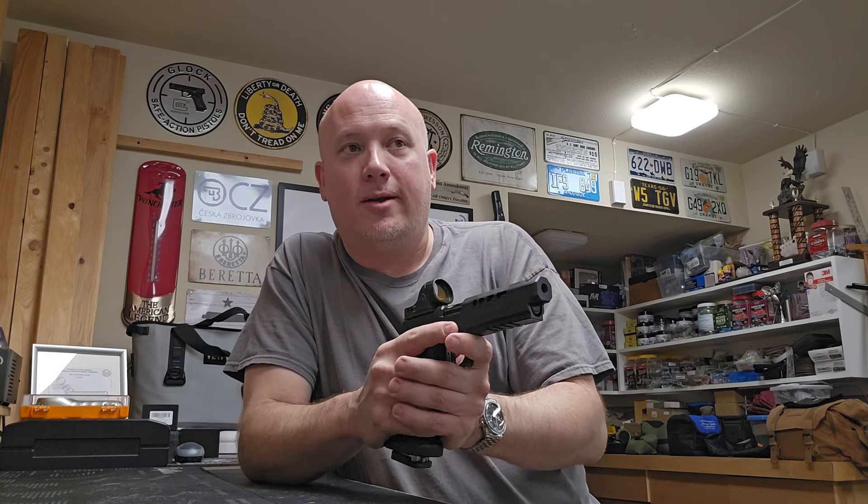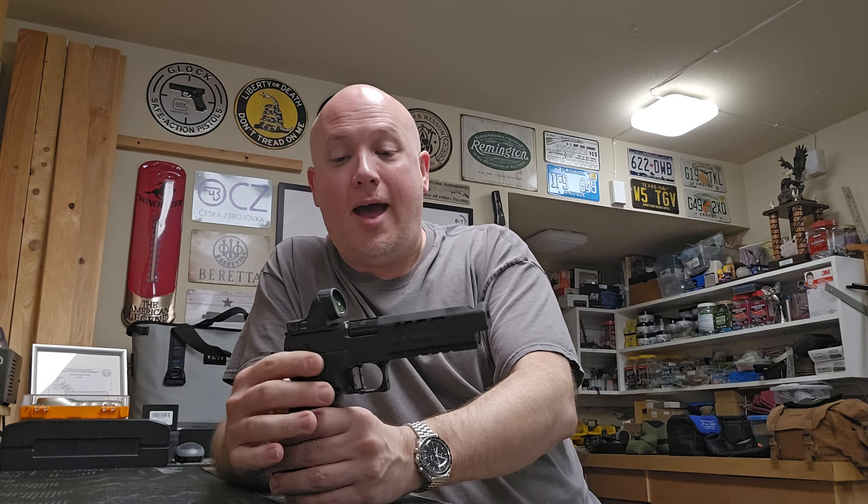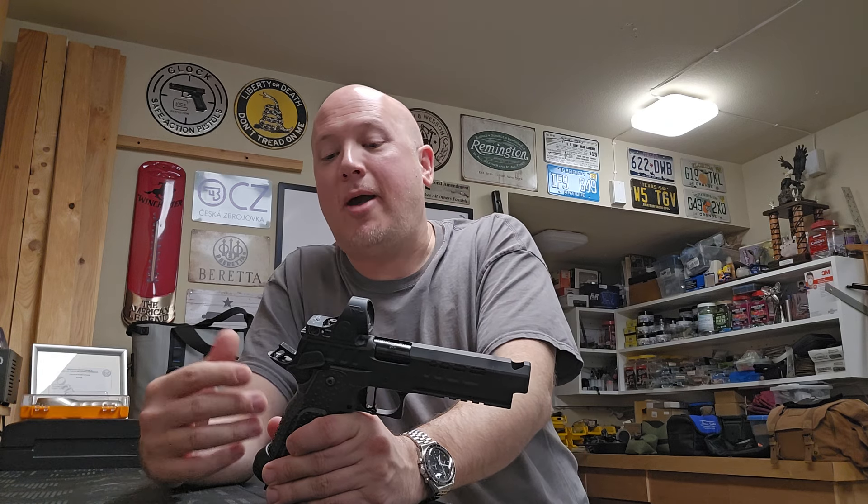I'm thinking to myself: bang bang bang bang bang — click — drop the mag, new one in there. Now I have to rack the whole slide. It's going to be a slower process. I can't figure it out, but apparently this is a new trend in the competitive community.